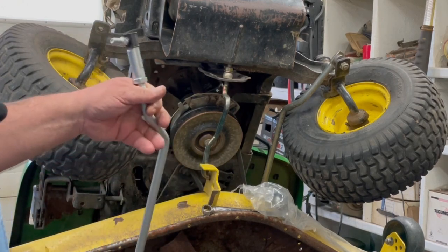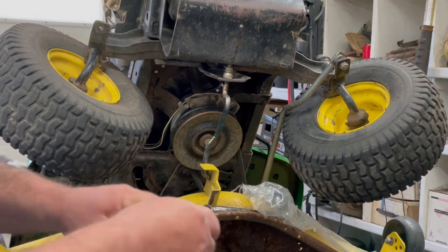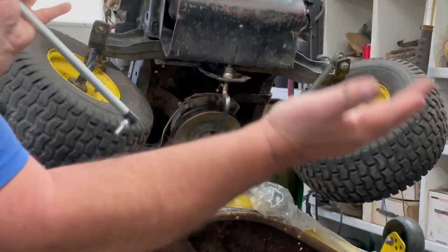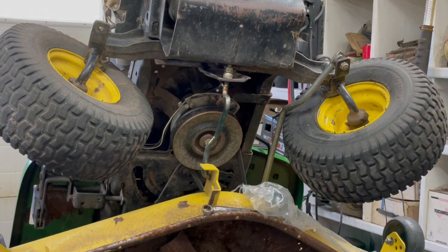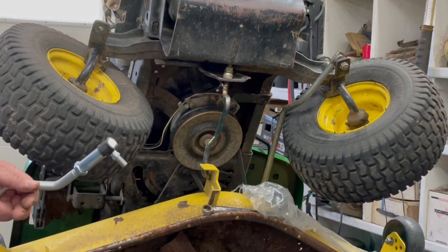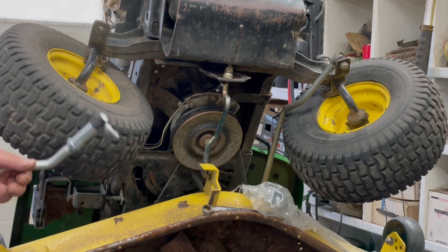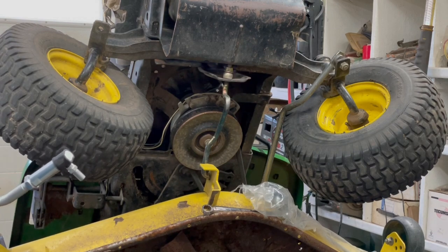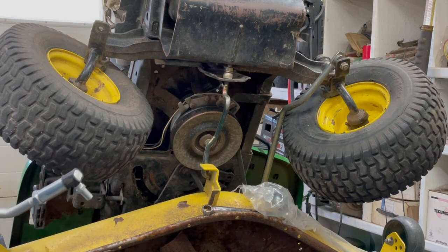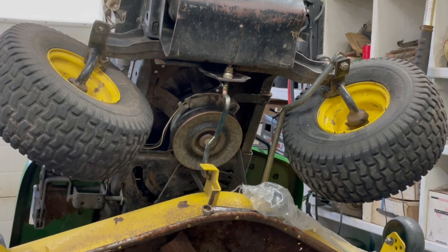We'll go ahead and put these on and adjust the front tires. You loosen these nuts and turn it in or out to bring the tires in or out. When the tires aren't going through straight, you're putting a strain on your transmission belt. If you have a hydrostatic transmission, you can get the fluid a lot hotter and actually ruin your transmission if the toe is way out. So it's always good to have your front end in line.